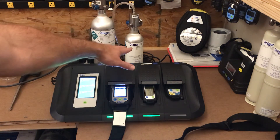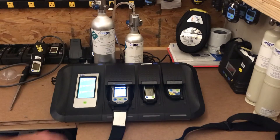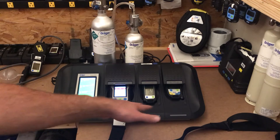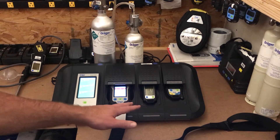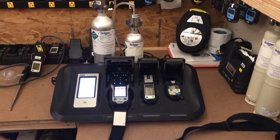You can already see that these units have already done their bump test and passed — everything's green. If it was red or yellow, that means there was an issue or it failed the bump test. So just open these up and let them rest.